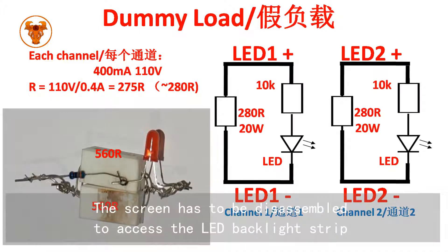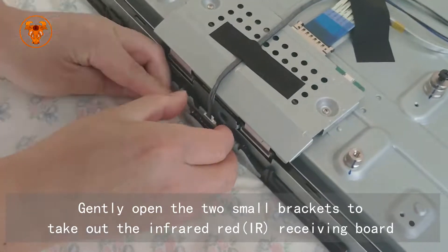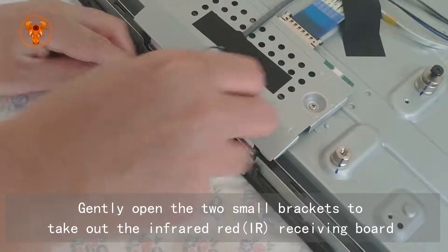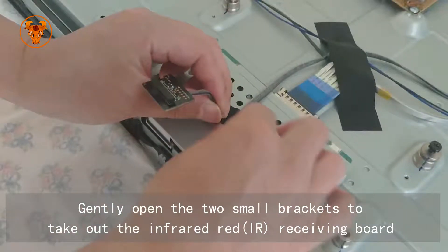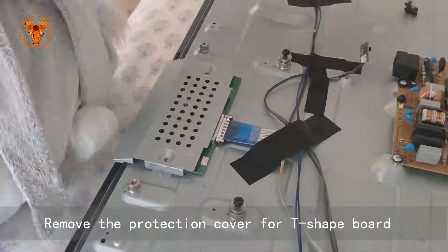The screen has to be disassembled to access the LED backlight strips. Gently open the two small brackets to take out the infrared receiving board. Remove the protection cover for the T-shape board.